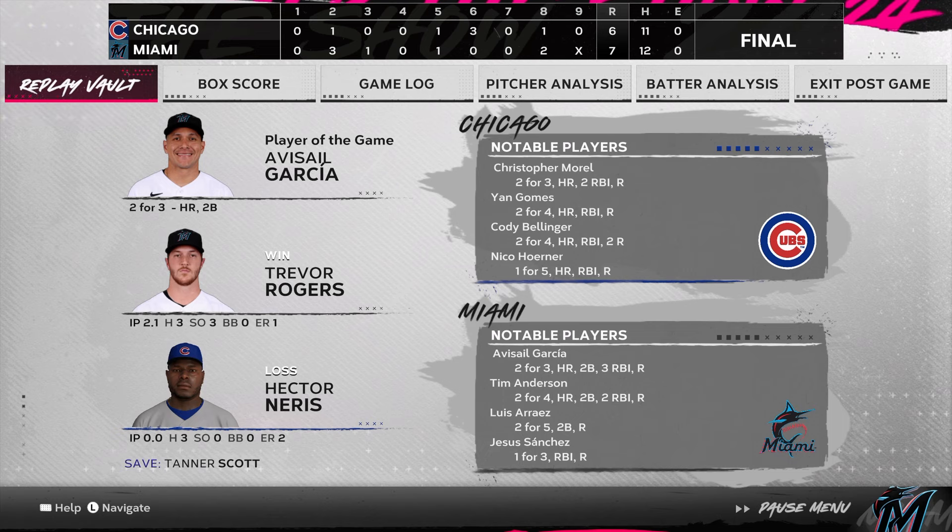For the victorious Miami Marlins: seven runs on twelve hits, no errors, they left six runners on base. Time of the ball game: three hours and thirty-five minutes. Thank you for joining us here tonight, and we remind you to please drive home safely.